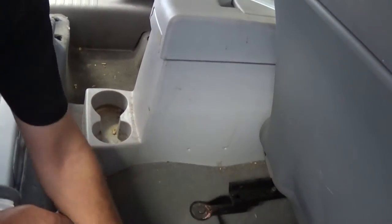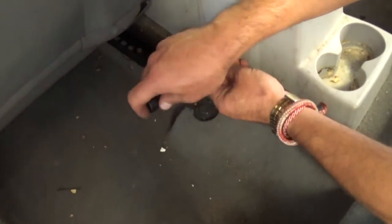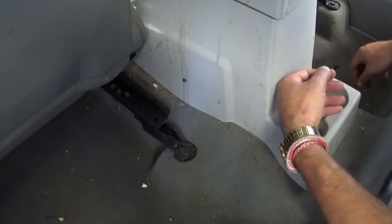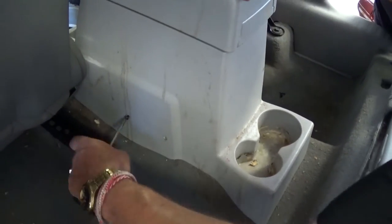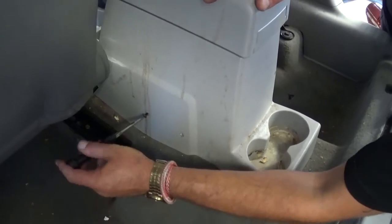This armrest is really dirty — we got it at the detail shop, so we decided to take it apart so we can clean it better outside and wash it with the power washer. So two more screws with a Phillips screwdriver on the driver's side — we need to remove those, for a total of four screws so far.